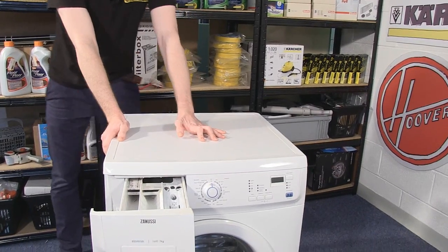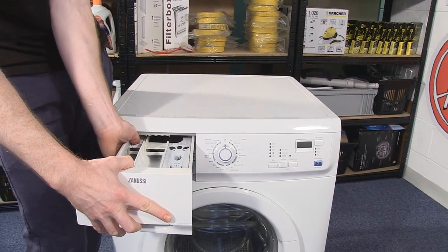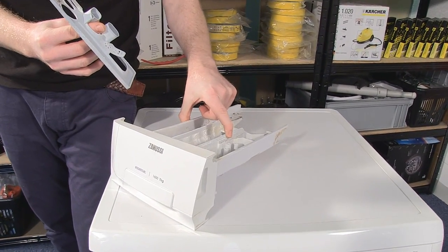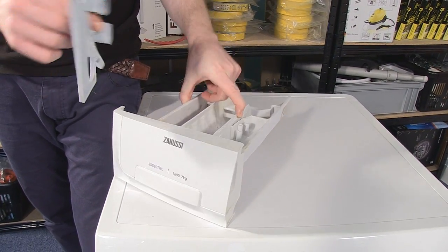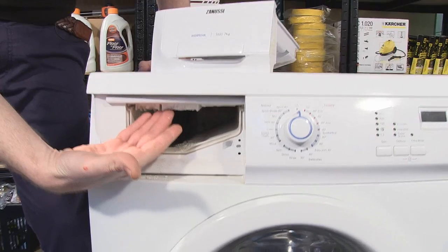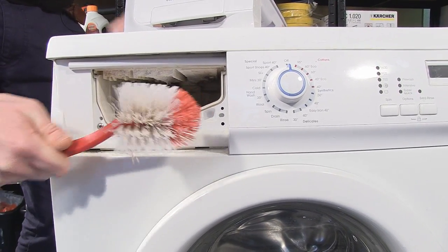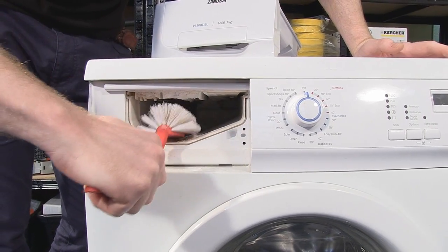One of the main problems with the detergent drawer is conditioner not siphoning away. I'll just take the drawer out to help demonstrate. The conditioner not siphoning away may be due to old and thick conditioner blocking the siphons, but it's more likely to be due to mold building up at the top of the detergent drawer. It's very easy to deal with — just grab a nice strong brush like this and give it a good scrub to release all that buildup at the top.